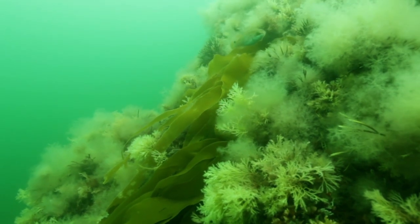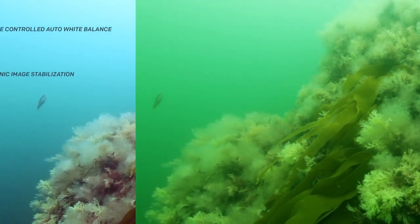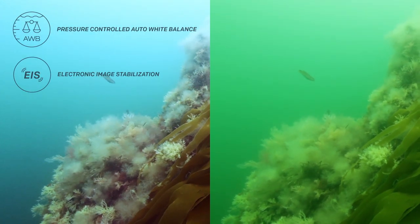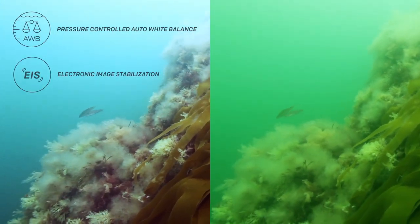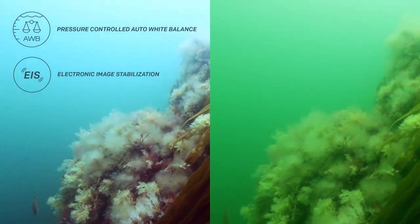The Paralens camera knows exactly how deep down you are, and makes sure your recordings and pictures are not tainted green or blue. It's the first camera in the world that automatically corrects the white balance to match the depth you're at.